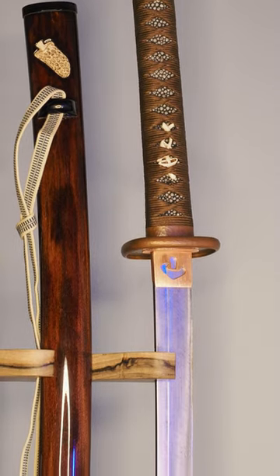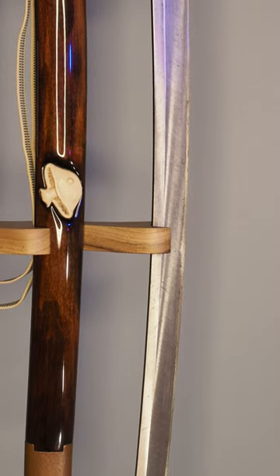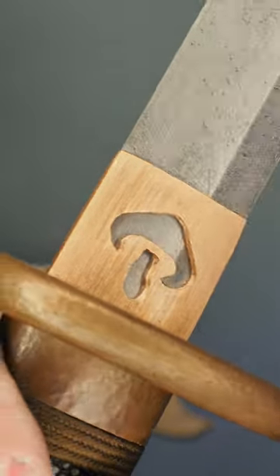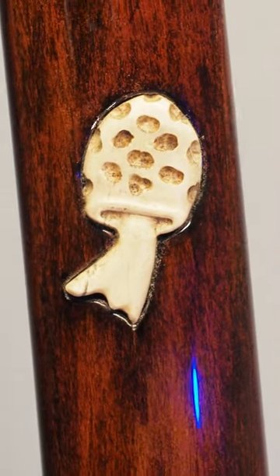You can see it in the hand-carved menuki. You can see it in the hand-carved nusuki that are inset in the scabbard. There's nice brown silk ito that has been tied over a good skin of samegawa, and a mushroom carved in the habaki as well. Those nusuki that are mushrooms are set into the scabbard, which is stained to bring out some of the texture of the wood.